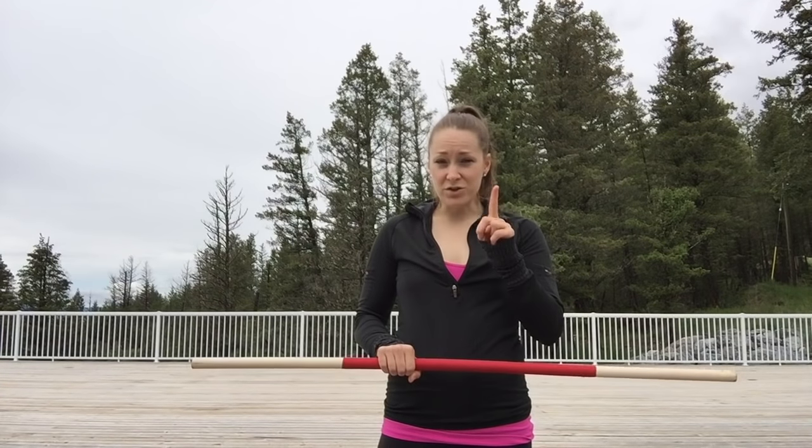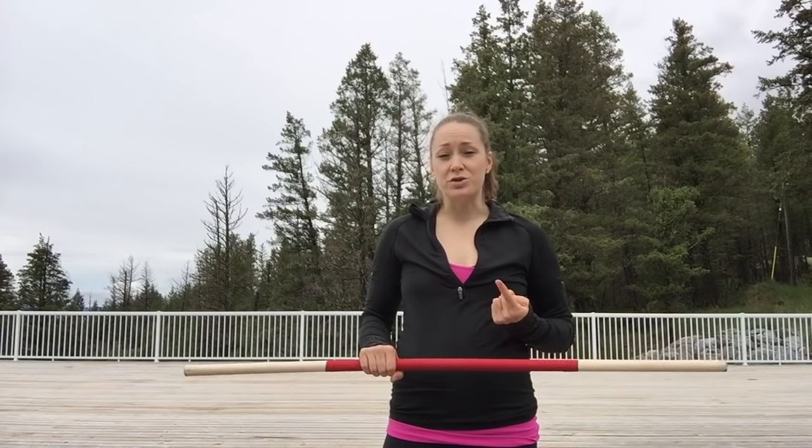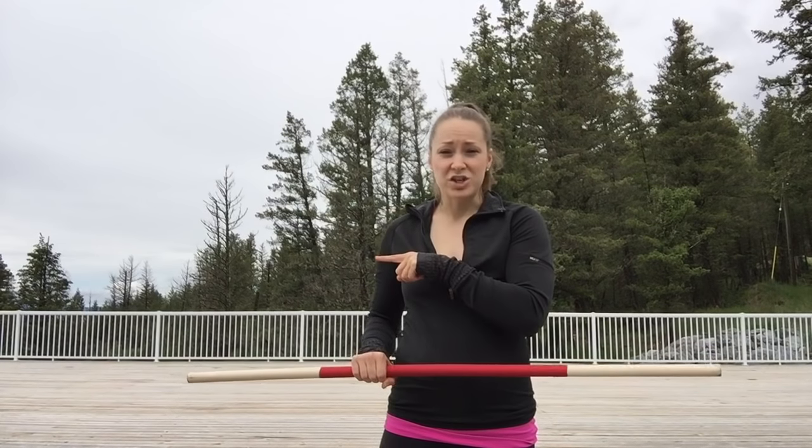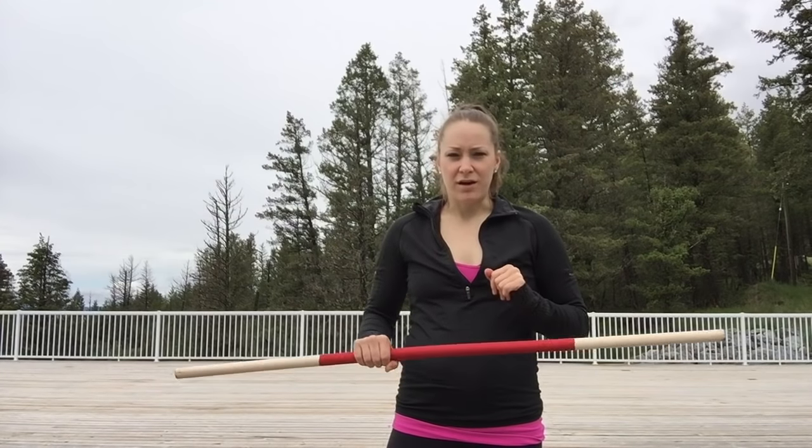So there's two parts to this skill. First one being the hand roll, which we already learned. So if you haven't seen my previous hand roll tutorial, just go back and check that one out. Come back when you're ready. We'll be here.